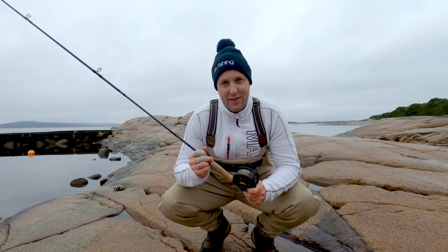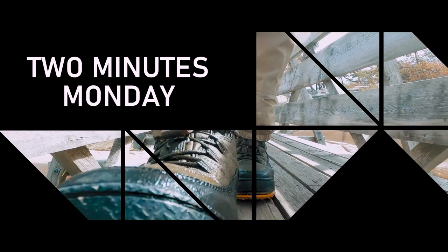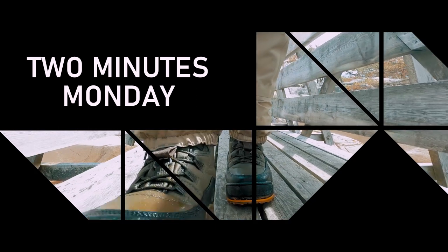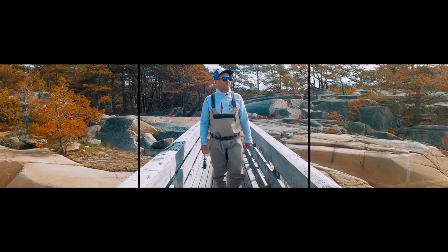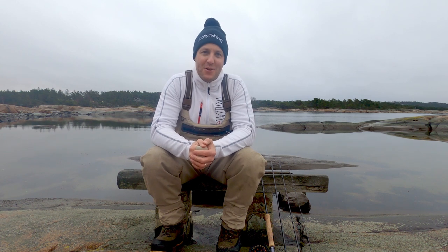Are you putting your fly rod together the wrong way? Welcome to a new episode of Two Minutes Monday. In today's episode we are going to take a closer look at how you can put your fly rod together in the right way.